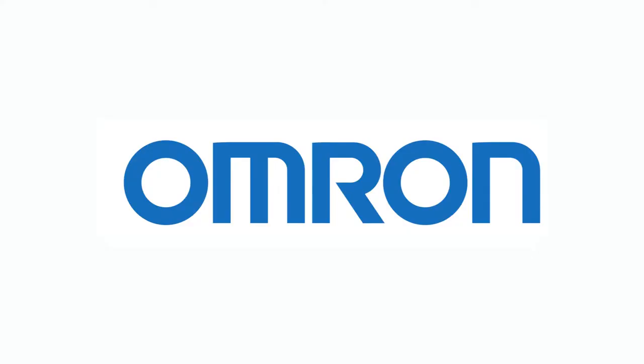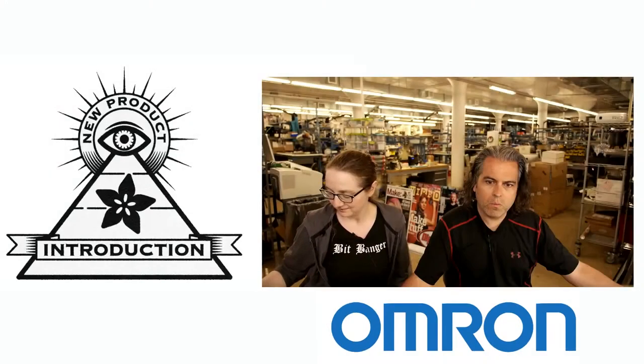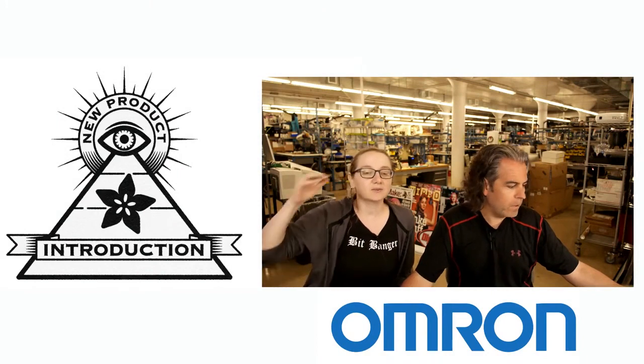This week's Eye on NPI, brought to you by Digi-Key and Adafruit, is from Omron. What do they do? What do they make? What's the NPI this week?